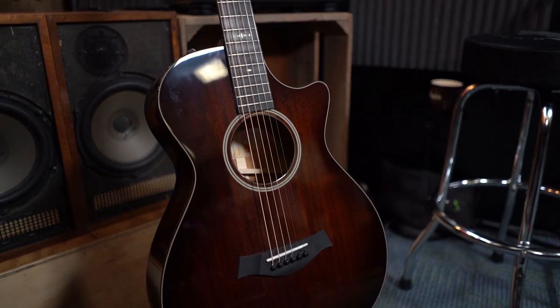Michael, what could you tell me about this one? Rob, this is a 522 CE. It's our Grand Concert shape, the smaller finger style shape. What's new about the Grand Concert this year is we've added the B-Class bracing.